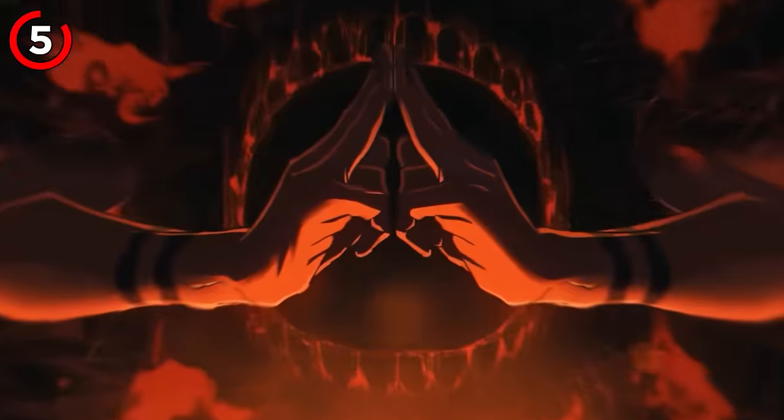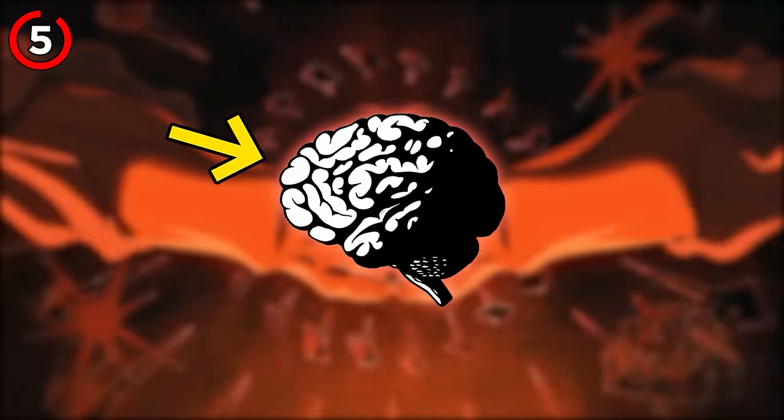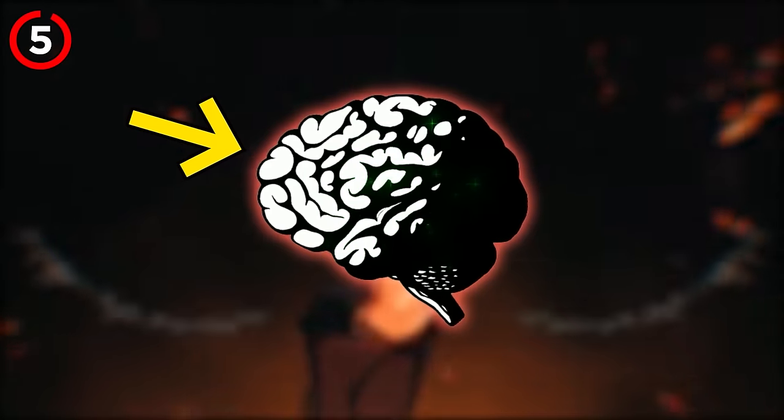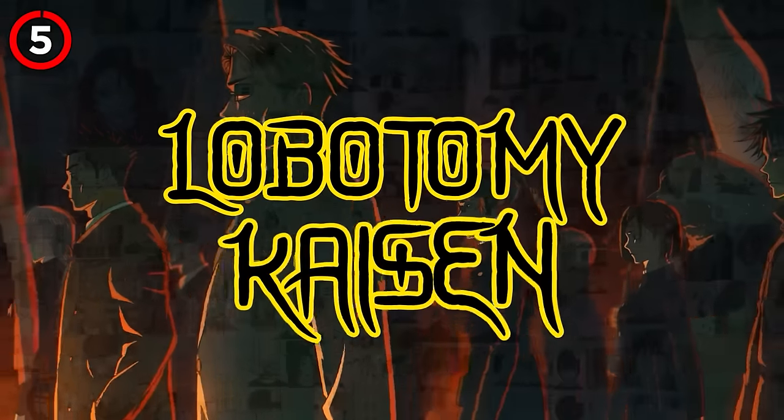This battle probably showcased the most complex use of Reverse Curse Technique, especially with them constantly using their domain expansions. To keep spamming your domain expansion, you've got to destroy the part of your brain that stores curse techniques and heal it with positive energy. And this is exactly why they call this series Lobotomy Kaisen.